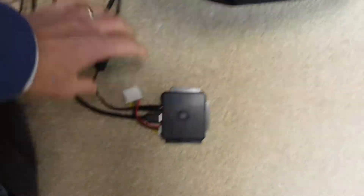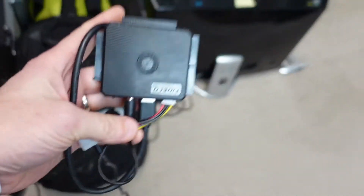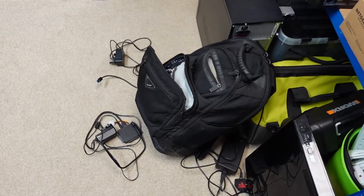What a nightmare getting all this stuff out of the bag every time, having it all tangled and all over the place. If only there was another way that we could do this easily.